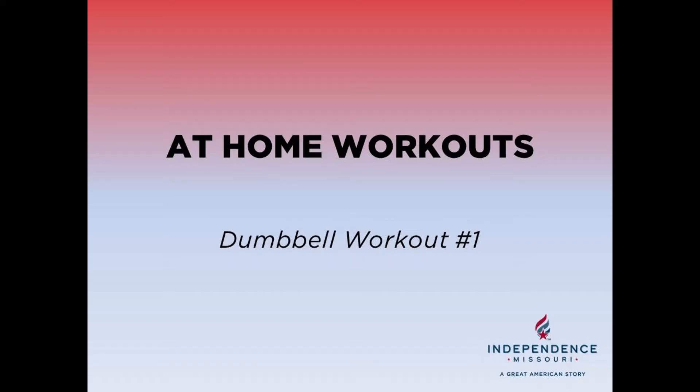Hello everyone and welcome to dumbbell workout number one of our at home workout series. Make sure that you have sufficiently warmed up and hydrated before beginning this workout.